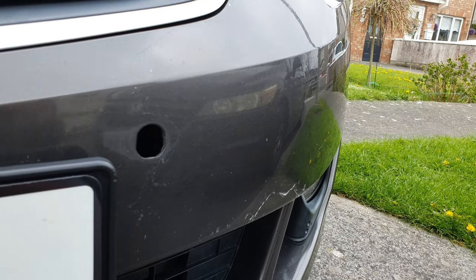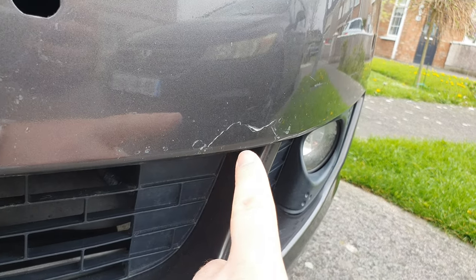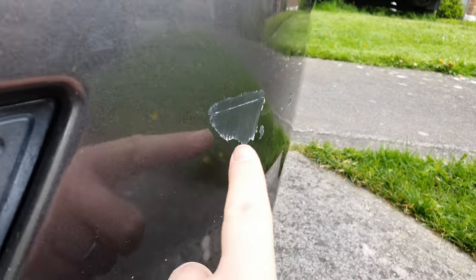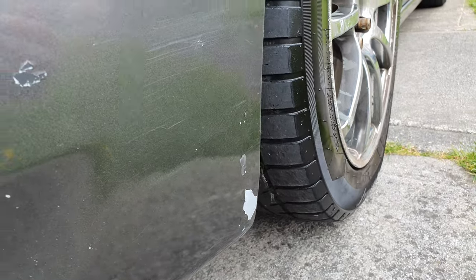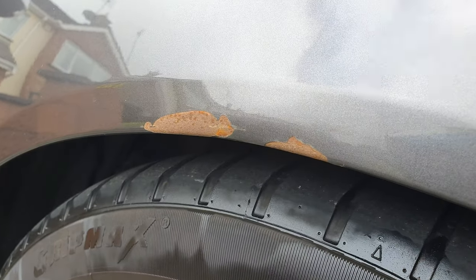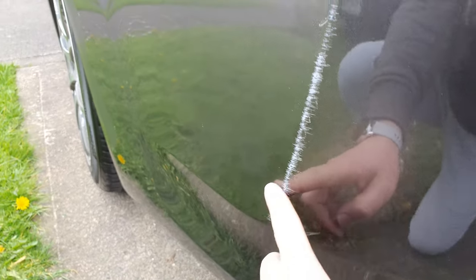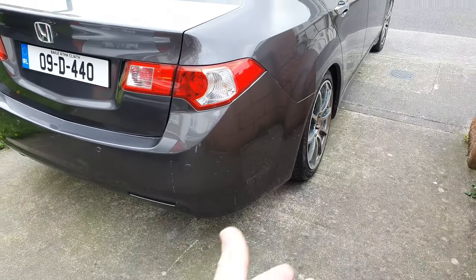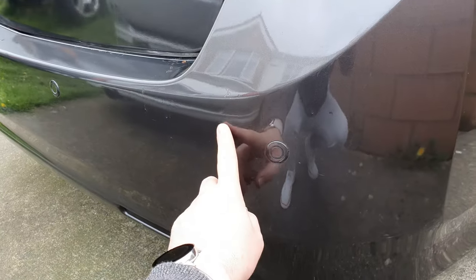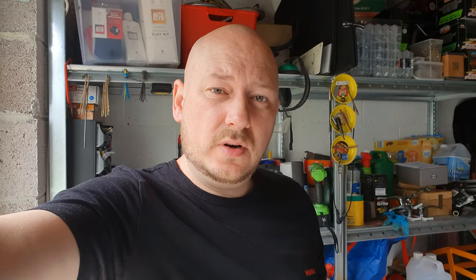You can see here where the clips go and the parking sensors. The lacquer's peeling off here, and around here there's a big chunk of lacquer gone. Down here there's actually no paint at all — this is the part that needs to be sprayed on the front wing. On the rear bumper there's a long scrape and no lacquer, the bumpers really do need to be resprayed.